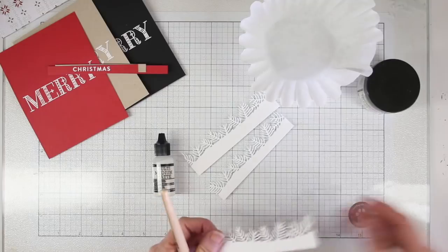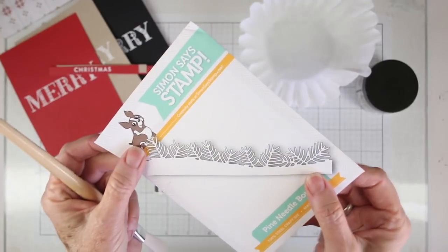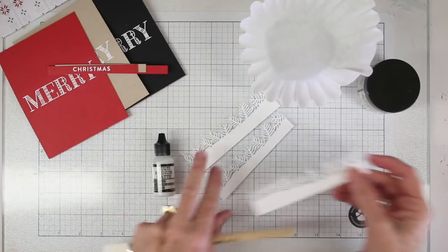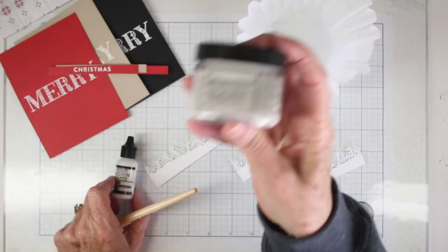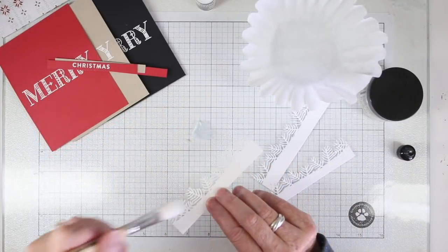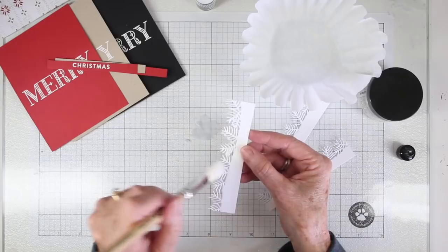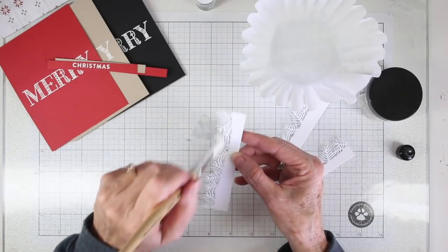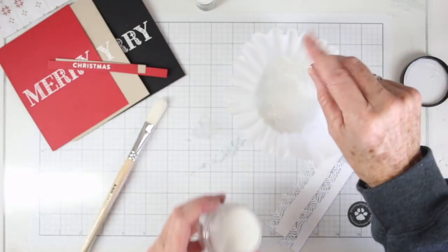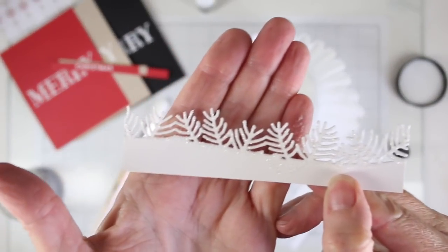I have my die cut pieces here. I've just die cut these from Neenah White cardstock using the Simon Says Stamp pine needles border die, which gives a really nice snowscape pine needles border. I'll be using Tim Holtz Rock Candy Distress glitter to add some glitter, with matte medium from Ranger as a glue, applied with a paintbrush, and then sprinkling the glitter on top. I'm just dipping my paintbrush into the matte medium on my glass surface and brushing those pine needles to make sure they're really well covered. Then I sprinkle them with the rock candy glitter, tap off the excess using a coffee filter as a catch, and let those dry before continuing with assembly.